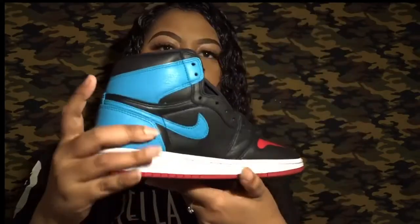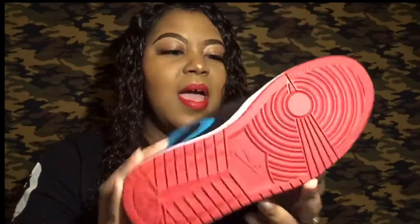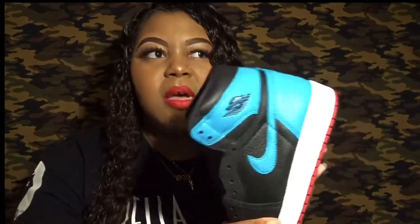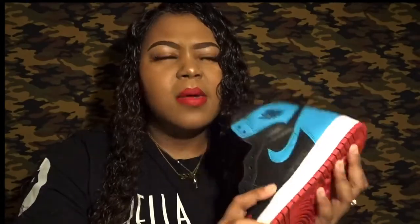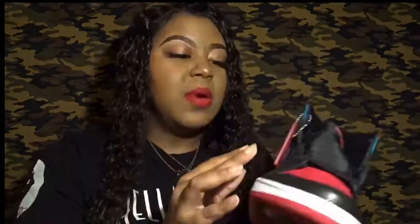The midsole is white — just the signature white midsole, nothing too special there. The outsole is all red. When the first pictures came out last year, I actually thought they were going to give this shoe the treatment they gave the top three Jordan Ones, where they kind of switched the colors opposite of one another. I'm not upset about it, I just thought that's what they were going to do.